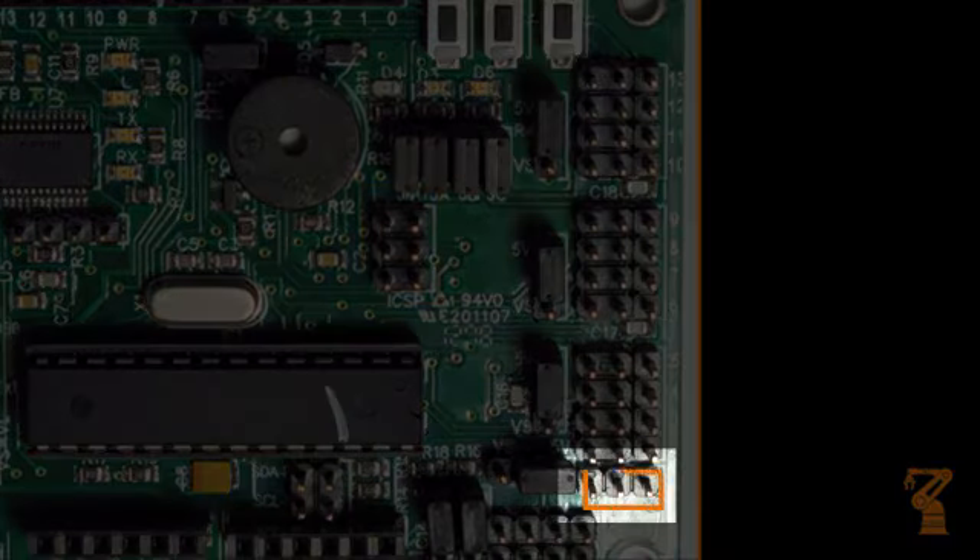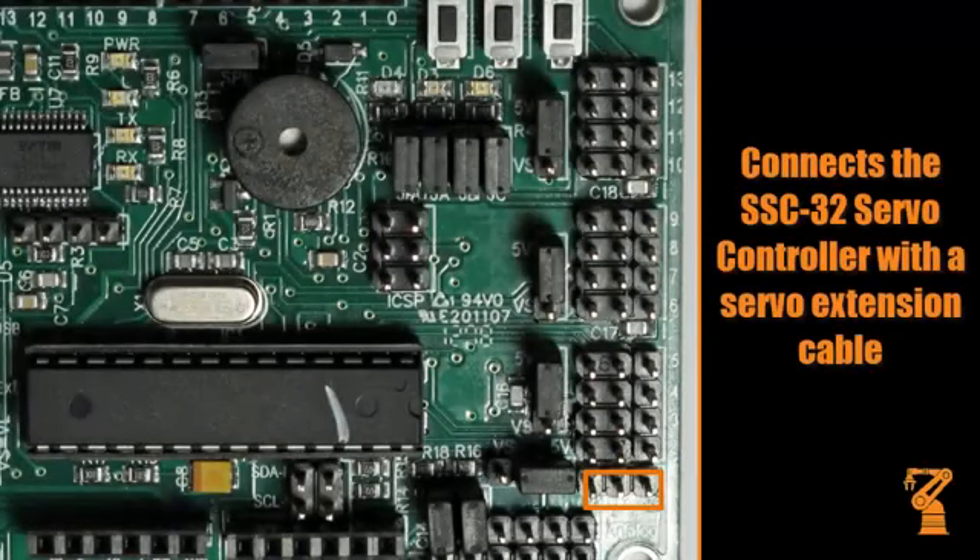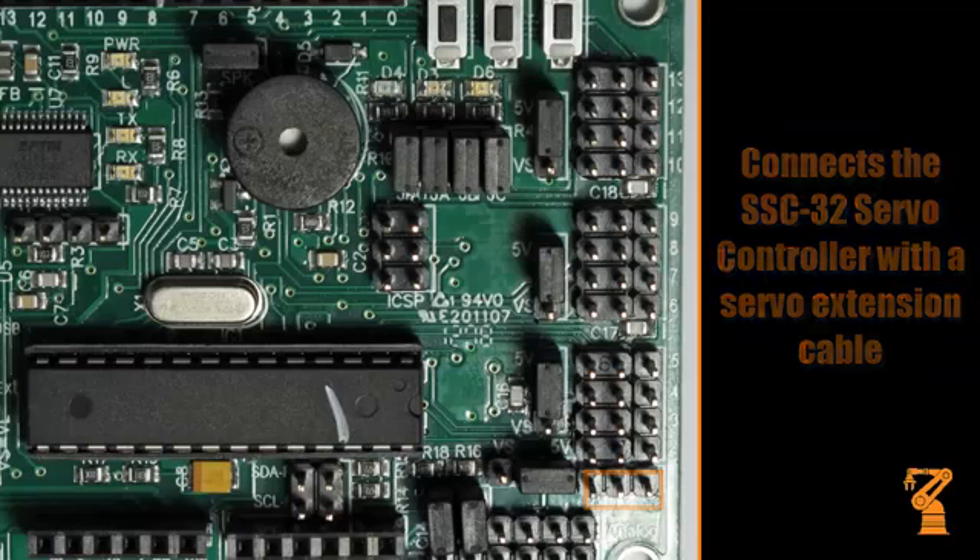This connector brings out pins 0 and 1 of the Arduino, along with ground, in such a way that you can connect the BotBorduino to an SSC32 with any servo extension cable.